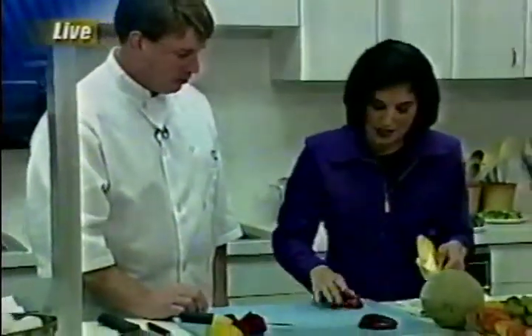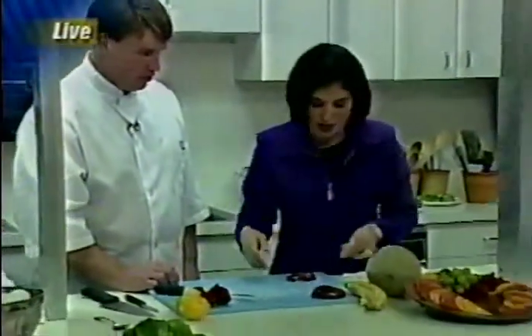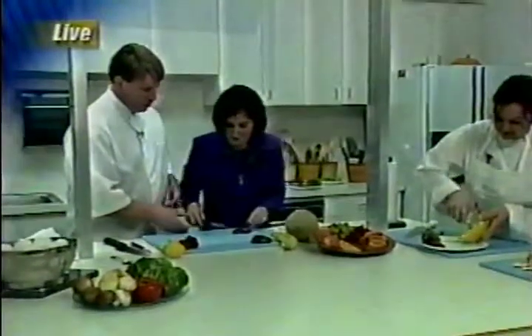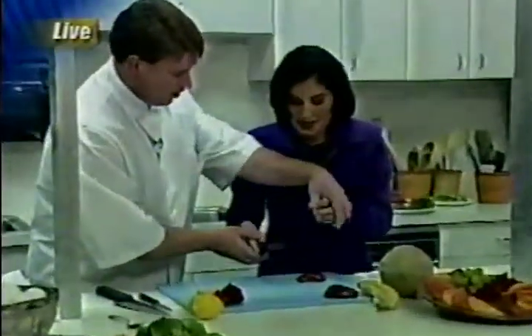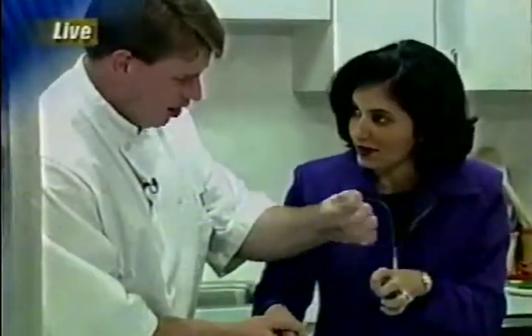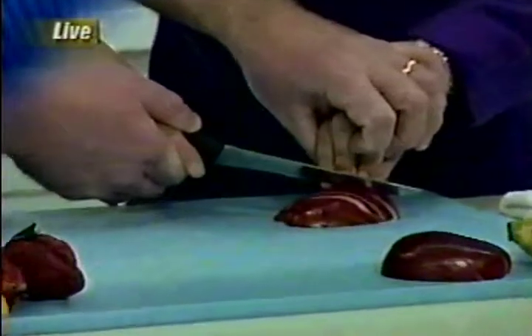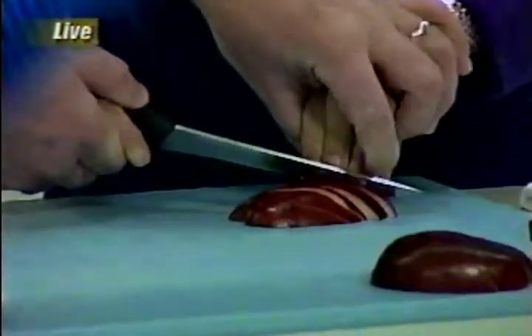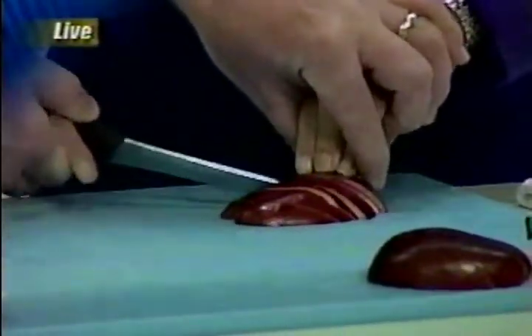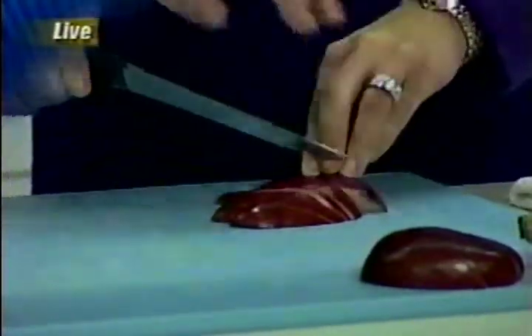We've got about a minute left — let's get to the apple. With the apple, same thing. You're going to curl your hands like a little claw — that's what we've been learning all morning. Keep your thumb back and hide the thumb. Then at a little bit of an angle, we're going to slice sideways into this apple. Don't get the nail there, Chef James — you kind of want to dig into the fruit there.